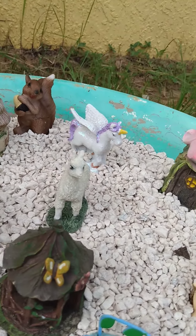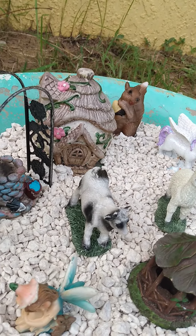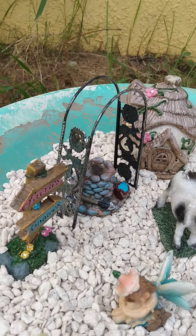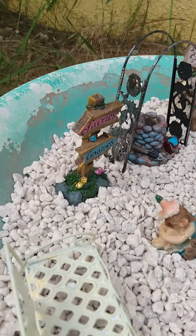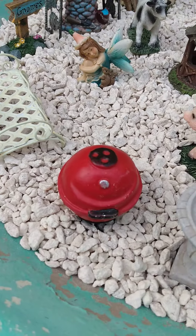We got a unicorn. Gabriel picked out the squirrel and the llama. We even got a cow in here. I picked out all the animals — a well and the archway. We got a little bench over here. There's another little girl and he picked a grill too.